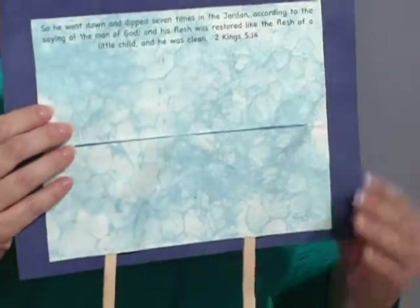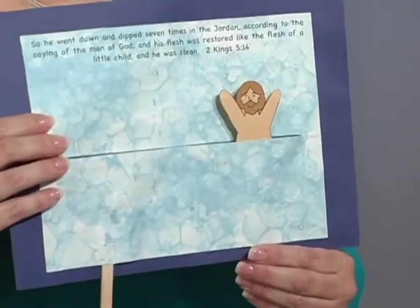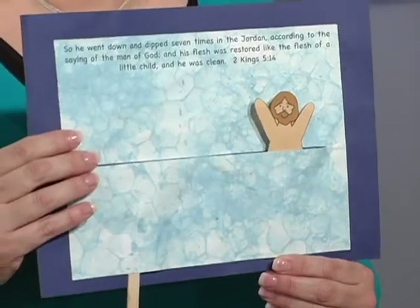Seven. And then Naaman came up all clean. All of his leprosy was gone. So here I've told the story with the craft — it's been my visual. And now the children are going to make it and they're going to take it home with them and be able to retell the story again and again about how God healed Naaman's leprosy.